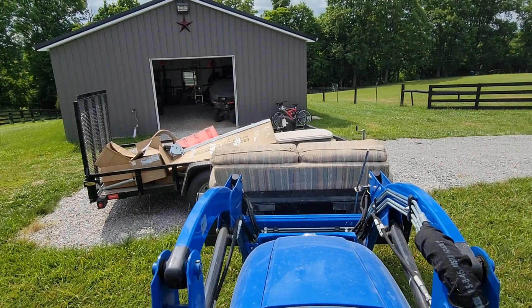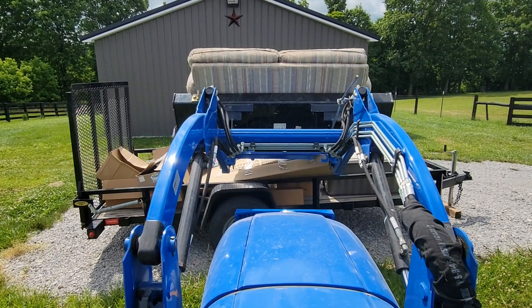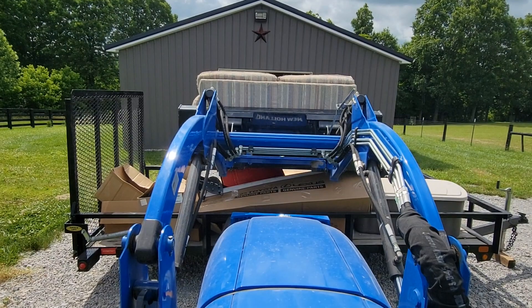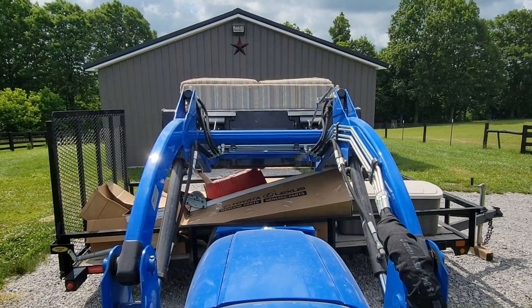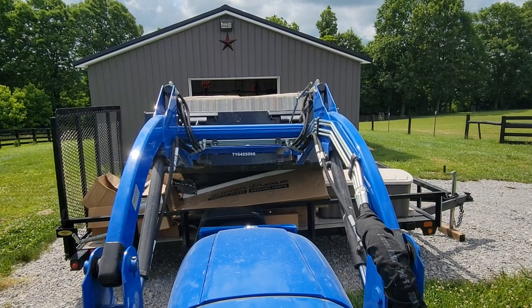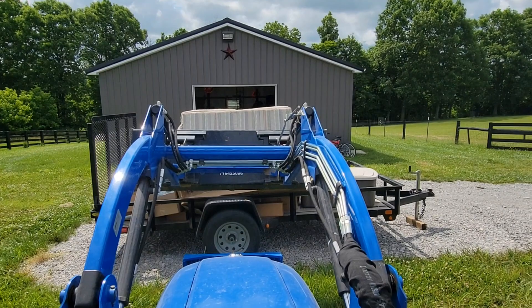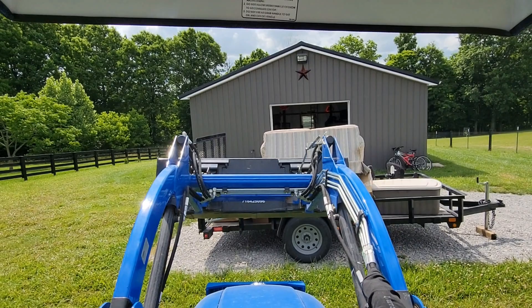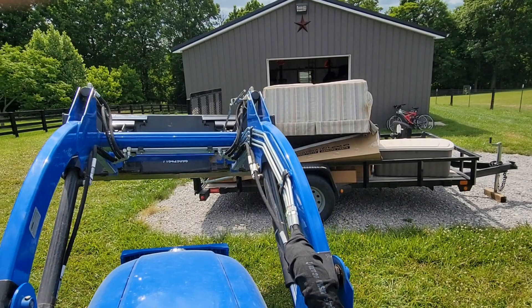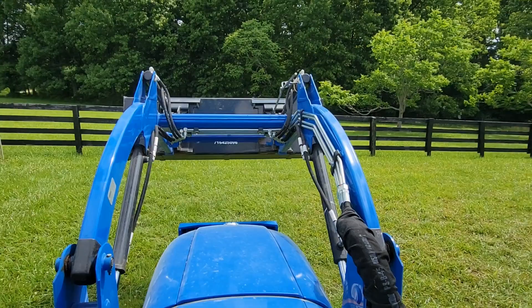I've got a trailer load of trash ready to go. I try to set the couch on here gently. These compact tractors are really useful for just about everything around the house. Let me strap this stuff down and we'll head up to the dump, get it unloaded, and get my trailer free so I can use it to haul my lawn equipment.